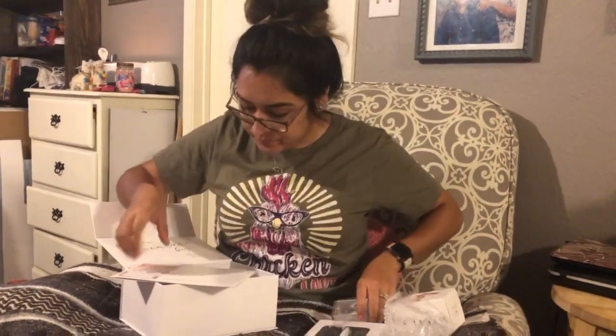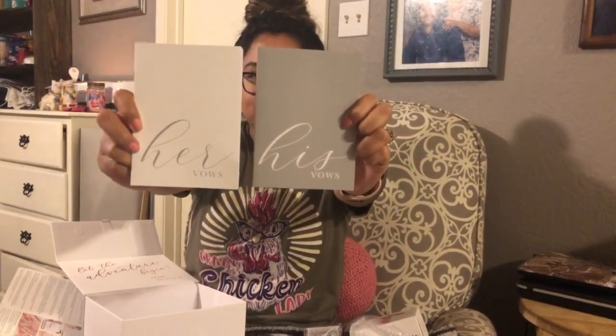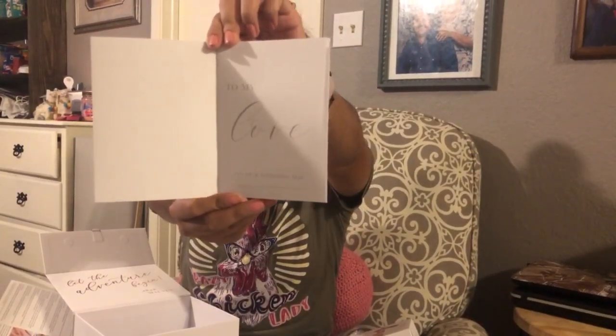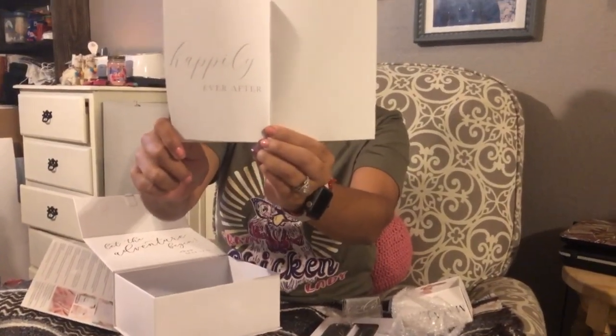Perfect to display our rings on our wedding day for photography and video. Next we have his and her vow booklets. When you open it, it says 'to my love on our wedding day' — it says the same for both of them. That is so cute! At the end it says 'happily ever after' on the very last page. This is so cute!